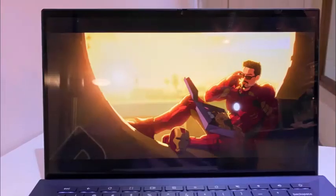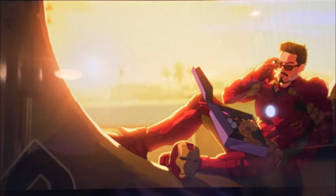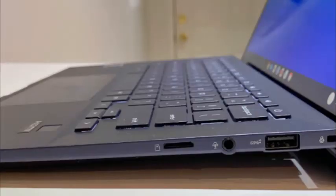Asus Chromebook CX9 software and warranty. Chrome OS continues to grow in popularity and is moving into the business world with enterprise support. Chrome OS, along with the Google Suite, is staking a market share claim in business along with the education sector. The Chrome OS ecosystem is a solid option for users on a budget. There are now more developers creating useful apps for both work and play readily available on the Google Play Store. The Asus Chromebook CX9 comes with a one-year warranty.